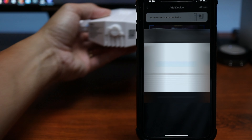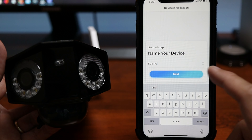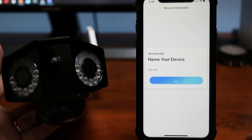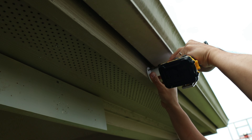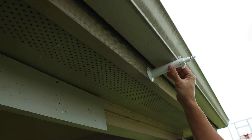First, turn on the camera. Open up the Reolink app and click the plus sign to add a device. Scan the QR code on the back of the camera, create a device password, and click Next. Name your device and setup is finished.